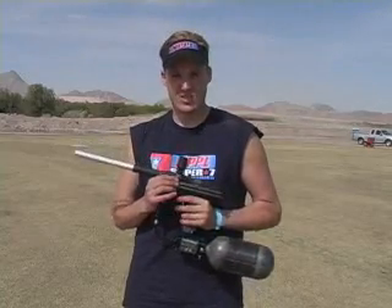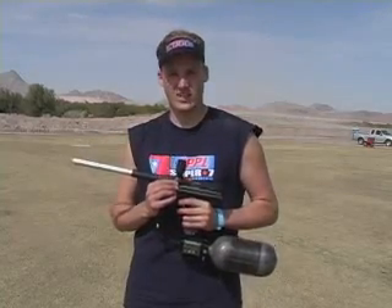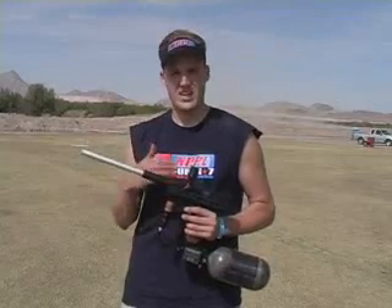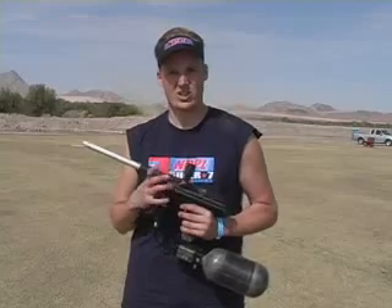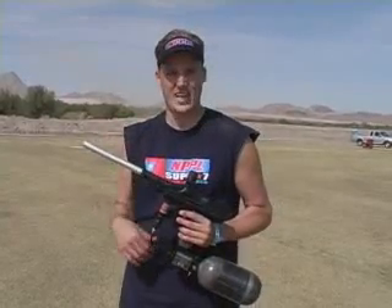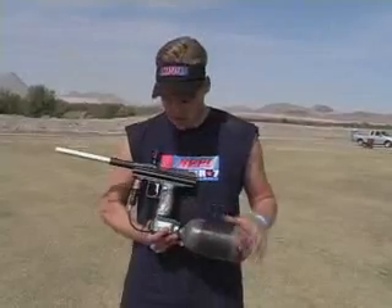New double ball detents so it's not going to go out on you on the field — it allows for better feeding. Also for those people who want to shoot a halo on the end, it's going to give you that extra strength in there to hold those balls back with that halo pushing down real strong.